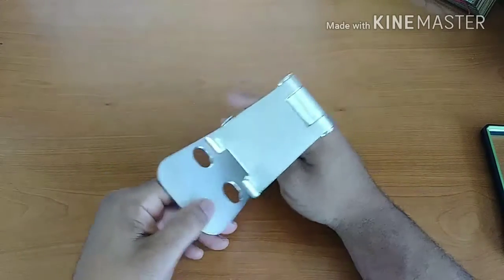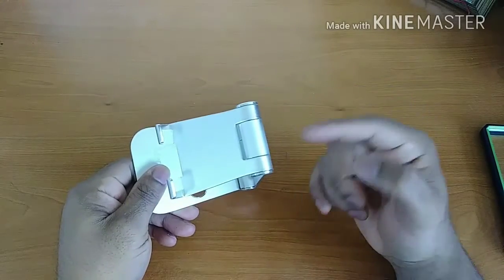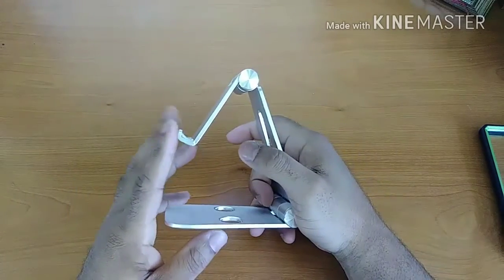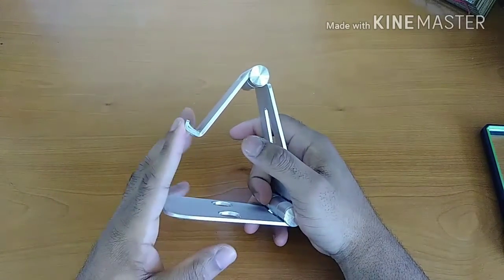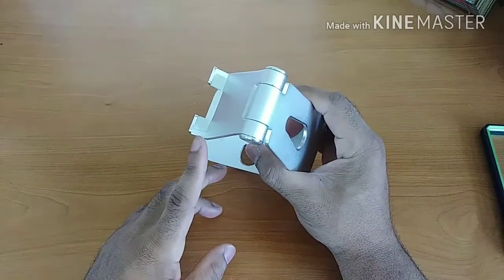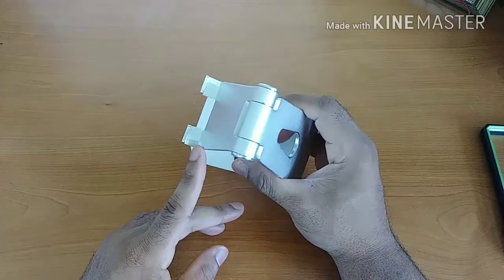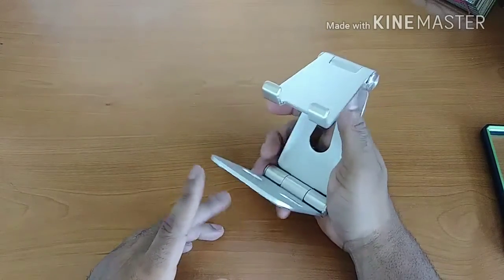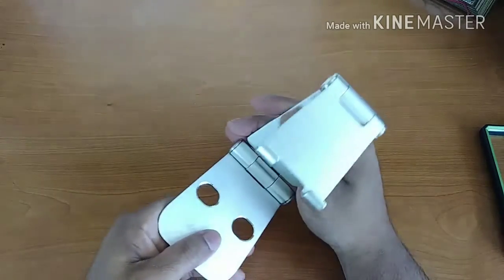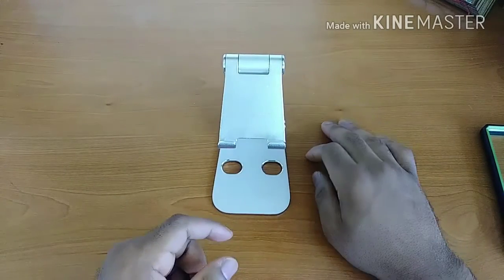Talking about the negatives — there's really only one I could think of. The rubber grips installed in this stand are really really cheap, and Merry Nine could have done a better job there. But other than that, that's pretty much the only negative I could find about this stand.